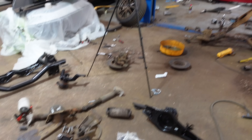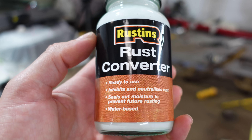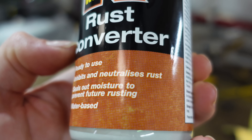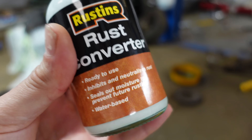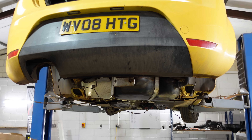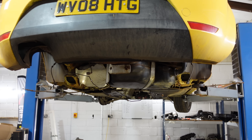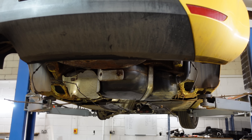After doing loads of different jobs because I've been waiting for my rust converter to turn up, it has finally turned up. Rust converter — I don't know much about it, you guys told me to do it, it makes sense. It basically neutralises and inhibits rust, stops it from getting any worse, and turns it into a stable compound. I'm going to paint this all over the rusty areas on the car, and then once it's painted I can spray it with a body underseal to protect it for the remainder of the car's life. Let's crack on, get it painted so we can get these rear axles on.